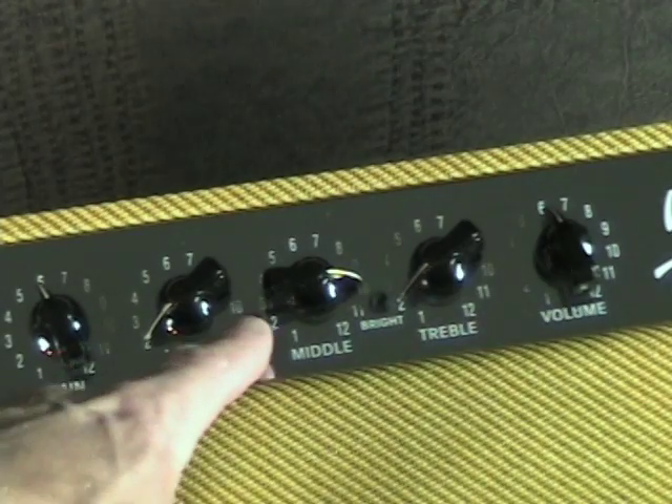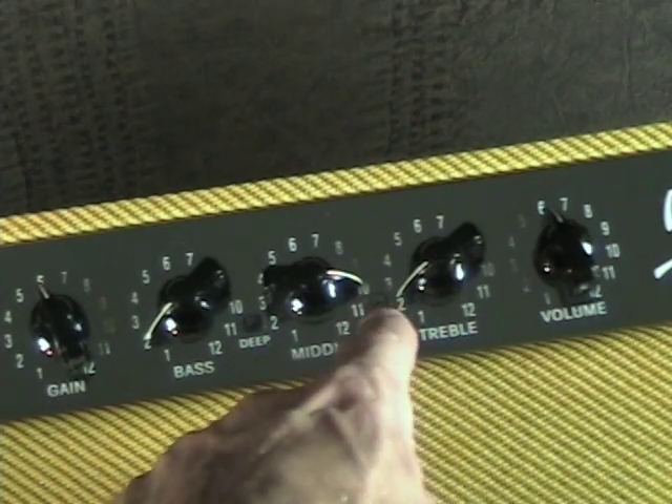On the TV12, 15, and 210 models, there are also deep and bright switches to help beef the tone up a little bit. Here's flat. Now I'm going to put the deep switch on. Now here's flat again. Now here's the bright switch. Here's both.